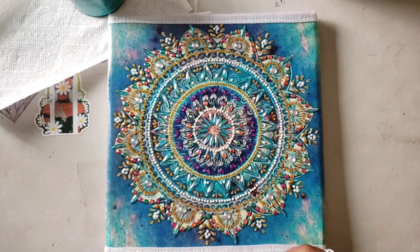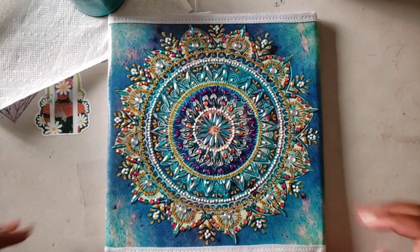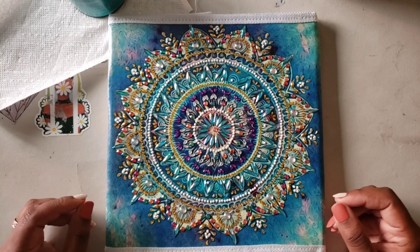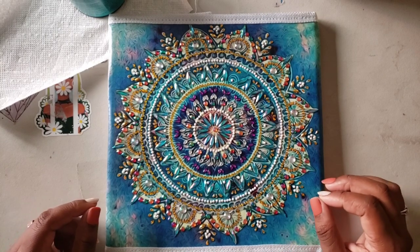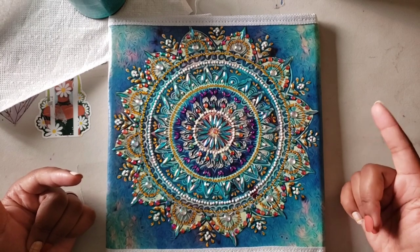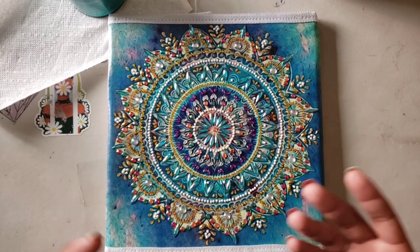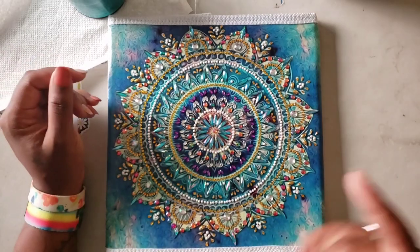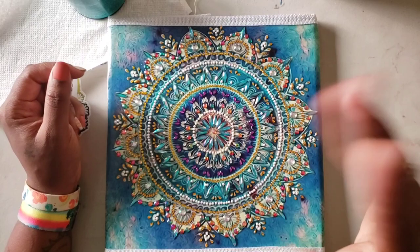Welcome back to the channel, Miss Crochet and Coffee here. Today we're going to do a little sealing video. I get asked a lot about how to seal these special diamond paintings. To me it's simple — you just seal it — but people new to the community may not know, or some just need a refresher.